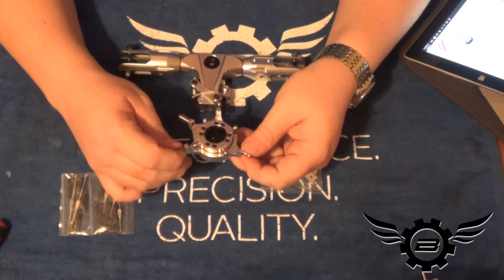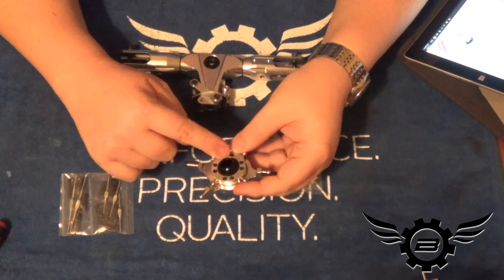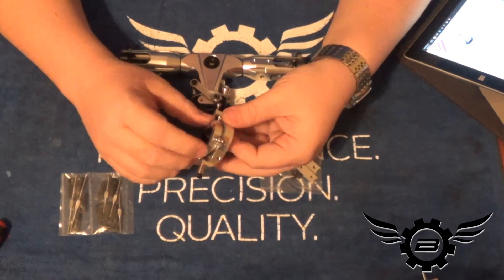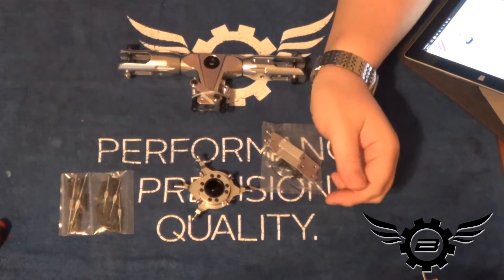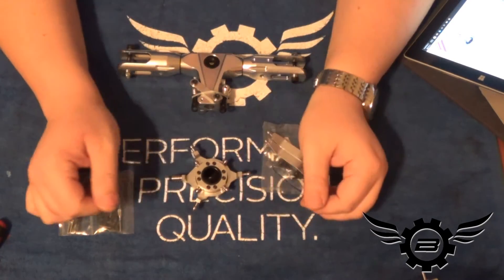Make sure everything is Loctited. As you can see, all of these balls are loose. There are eight two-millimeter bolts here that we'll have to pull out and Loctite, as well as check the inner ring for movement. I'm going to cut the camera, set the rotor head and pitch arms aside, and break down the swash plate.